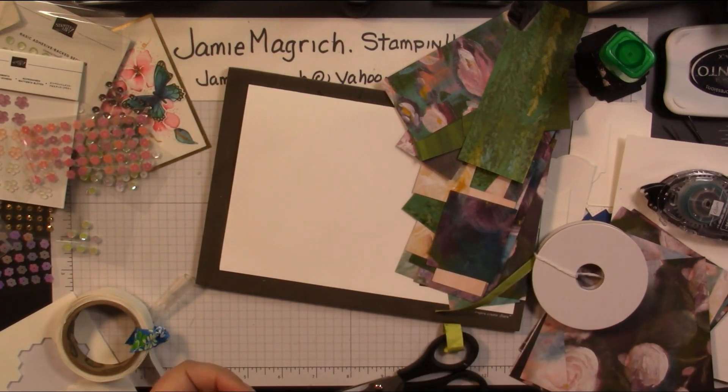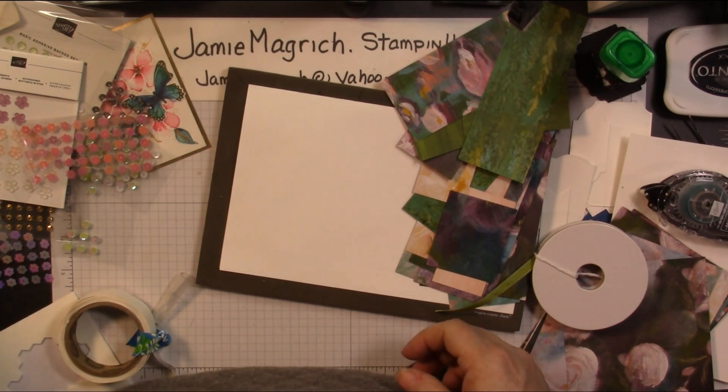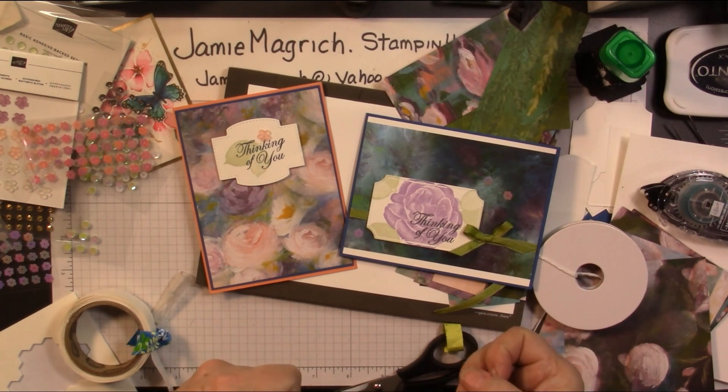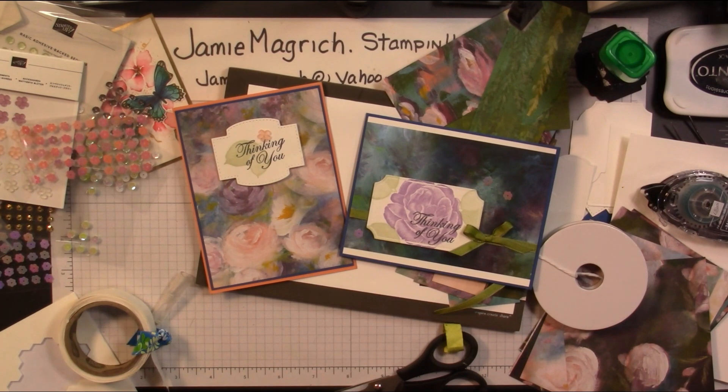I'm just going to keep playing like that. I basically just wanted to come on and make a quick video. Well, these are the two cards we just made. Thank you for joining me at Jamie's Craft Table. I hope you have a great rest of your day, and I hope you can find a little bit of time to play with some stamps, ink, and paper.